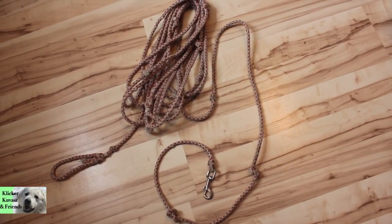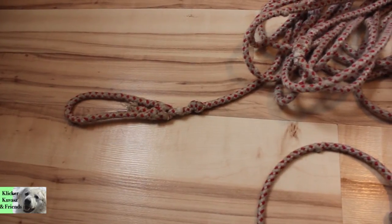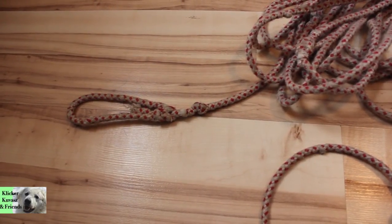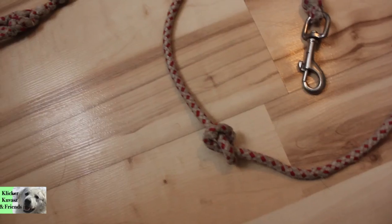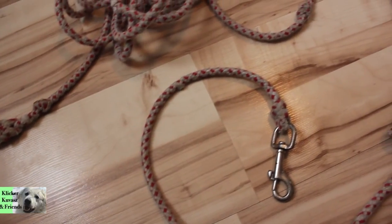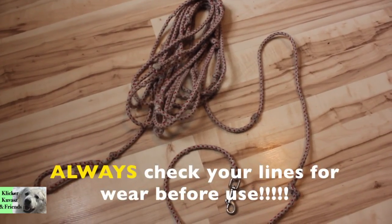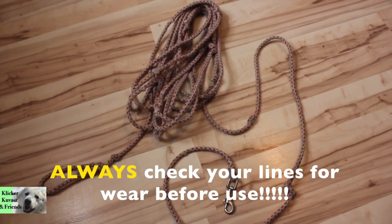Here's an old well-used 50-foot long line. You can see the handle end, the snap end, and along the length of the line we've tied knots to grip the rope better. Every time you use your long line, make sure that all the knots are tied tight and that there are no repairs in the rope or snap needed.